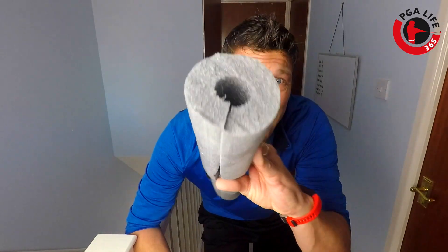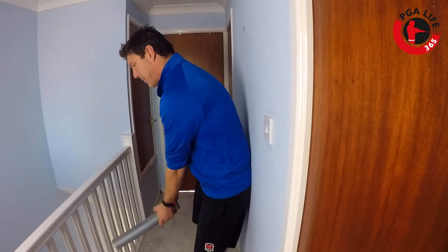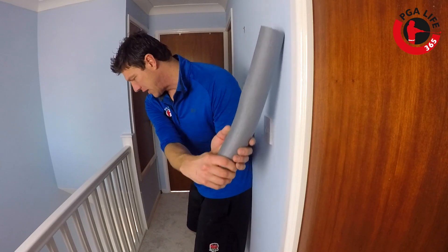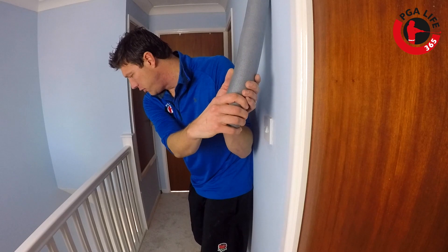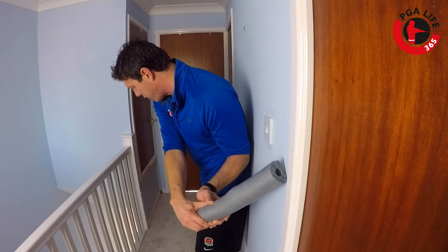But how do we do it? Well, first of all, you're going to grab yourself a piece of pipe lagging — I've just taken this out of the air conditioning behind me, and I'll put it back when we're done. What you're going to do is put your backside against a wall, make a backswing, and let that pipe lagging or something soft touch the wall. What you're then going to feel is that pipe lagging stays on the wall. You can hear it sliding down the wall as I turn my body across.